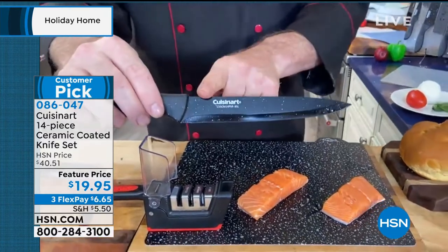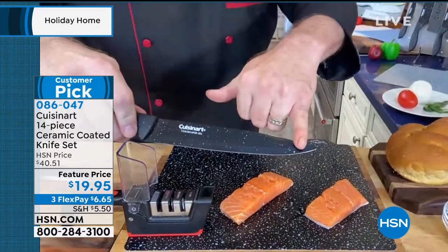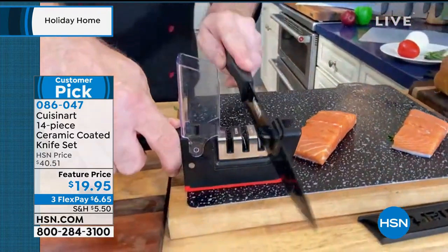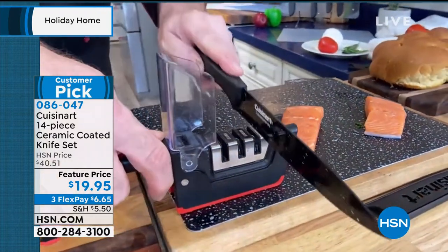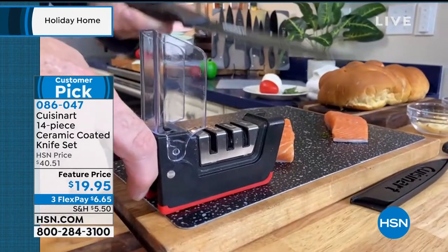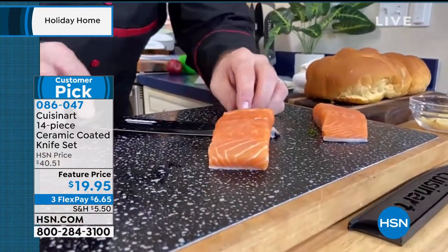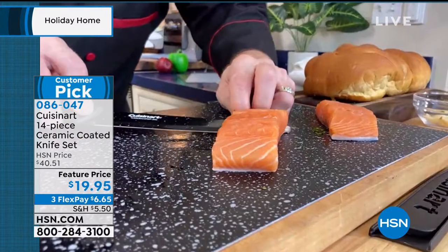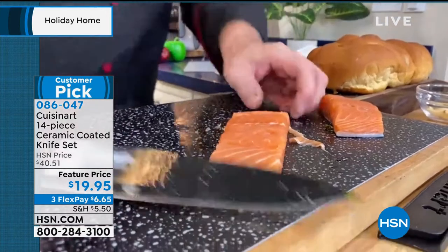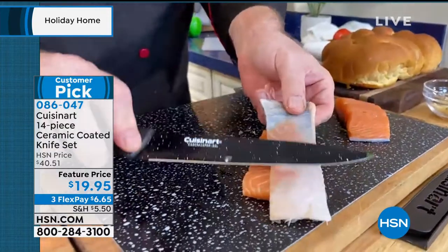A side note: if you've worked with ceramic knives, you're used to not being able to sharpen them. But these are ceramic over stainless steel, so you're getting the best of all worlds — ceramic performing knives that you can sharpen just like stainless steel. At the heart, these are stainless steel knives with the ceramic coating. That's the colors, that's the performance, and that's why there are so many five-star reviews — without special flex or stainless steel costing hundreds of dollars.